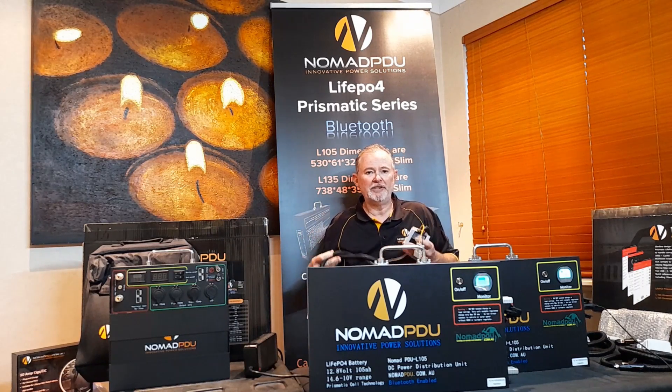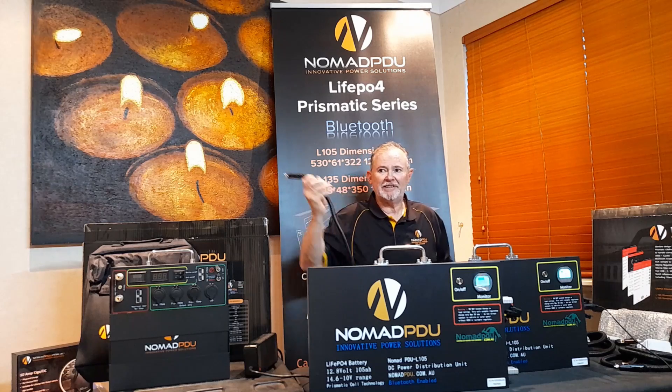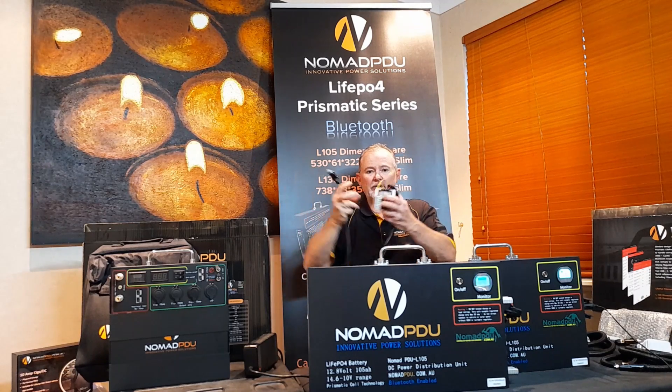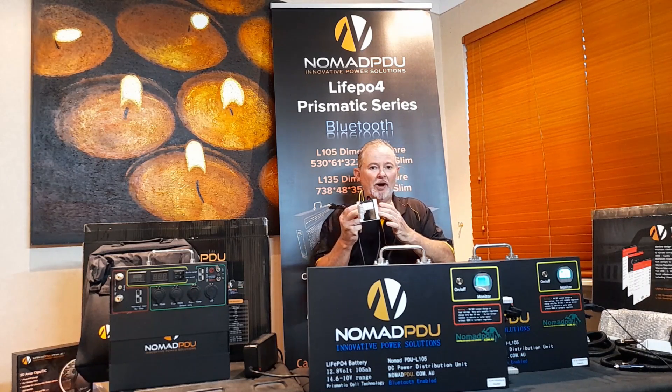All that the DC-DC does is it takes a certain amount of voltage in. The great thing about these is they take 9 to 36 volts in, so you could actually plug it into a truck, boat, or caravan that's 24 volt and it will convert it down to 12.6 volt — at 10 amp or 5 amp, whatever these are set at.